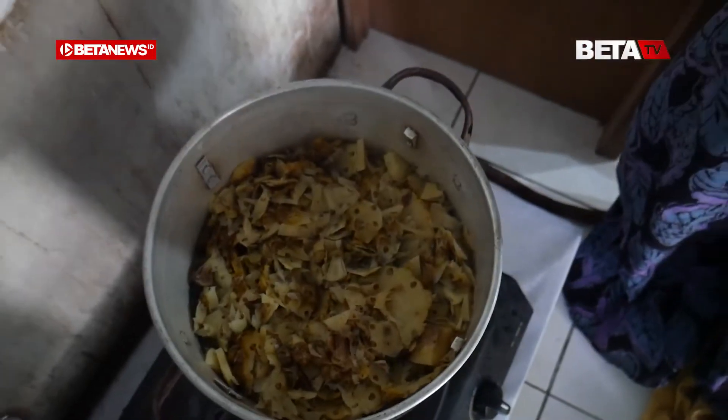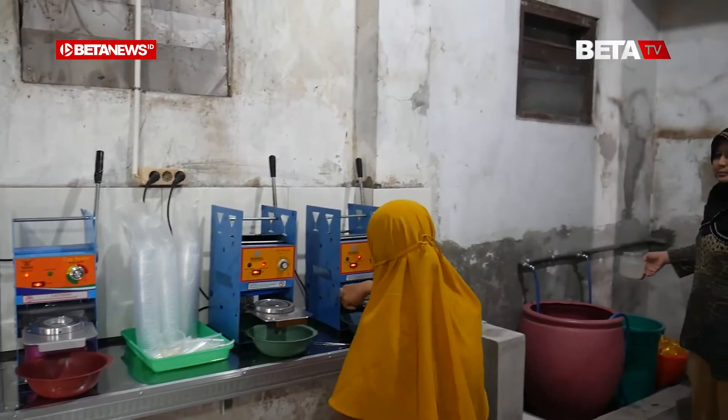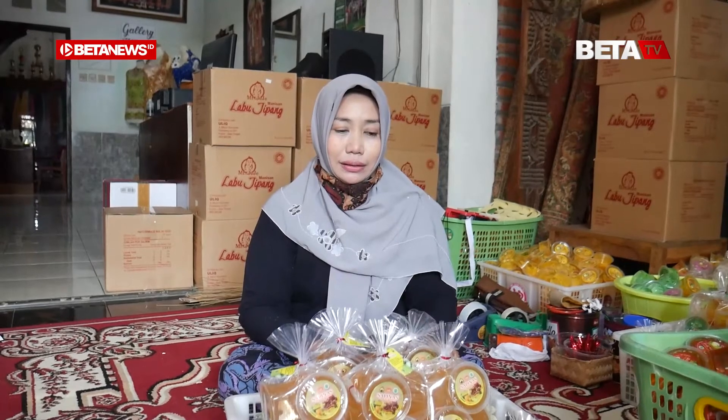Ketika kulitnya terbuang sebegitunya, saya bikin pupuk. Tapi pupuk semakin lama tempatnya nggak ada, dan aromanya mengganggu tetangga. Terus saya mencoba mengolahnya, saya fermentasi, kok enak. Cuman berkali-kali karena fermentasinya terlalu lama jadi ngegas. Terus mencoba lagi, sampai mendapatkan komposisi yang tepat, karena saya campurkan dengan beberapa rempah.